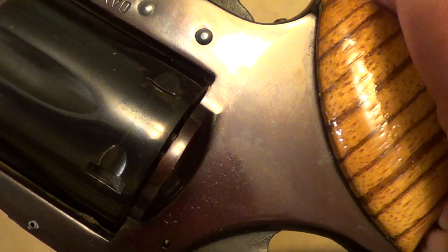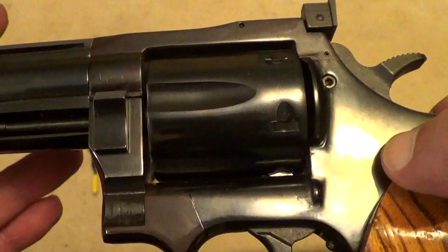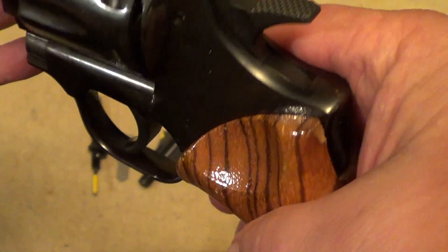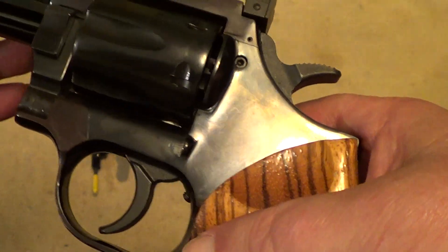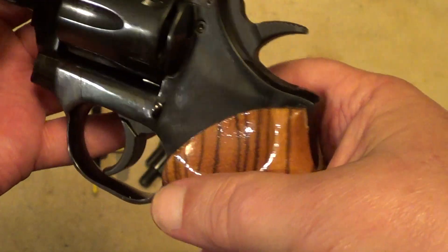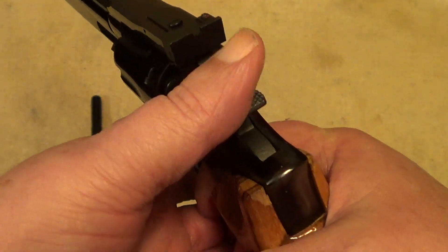Another thing: look at the bluing on this. They must not have had their bluing solution quite right when they blued this gun — you can see the frame has turned kind of plum-colored, as opposed to here on the side plate and on the barrel where you still got a nice deep blue. Now these guns look a lot like a Smith and Wesson and were made to compete with Smith and Wesson, but the internal lockwork is different. Like your Smith and Wessons, the cylinder rotates to the left — on these it rotates to the right, like a Colt does.